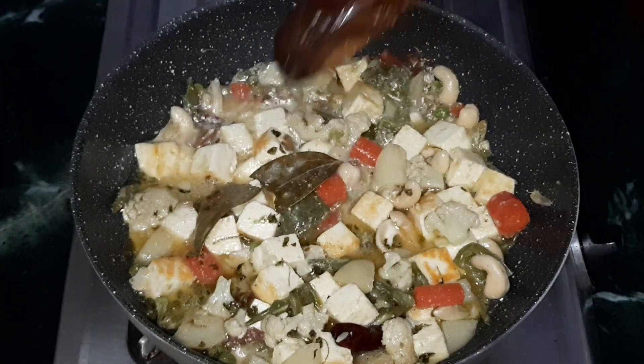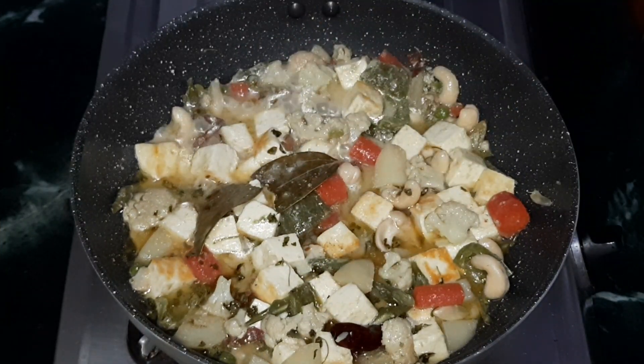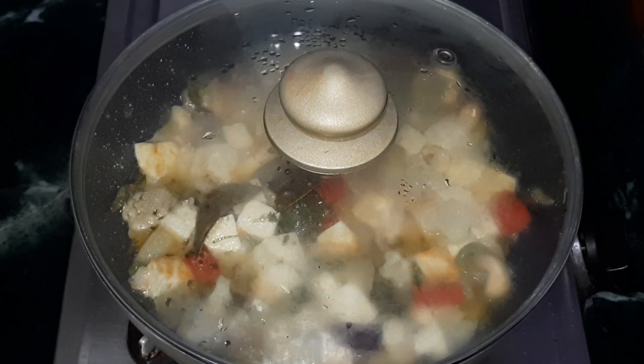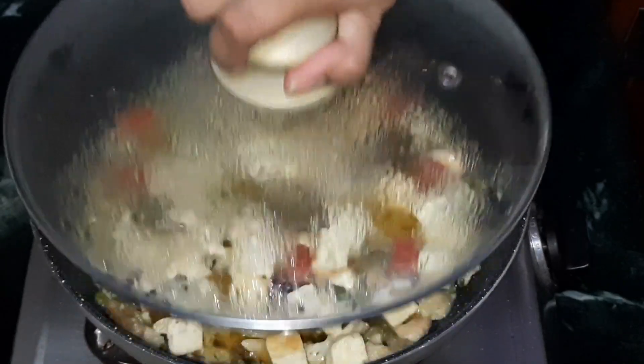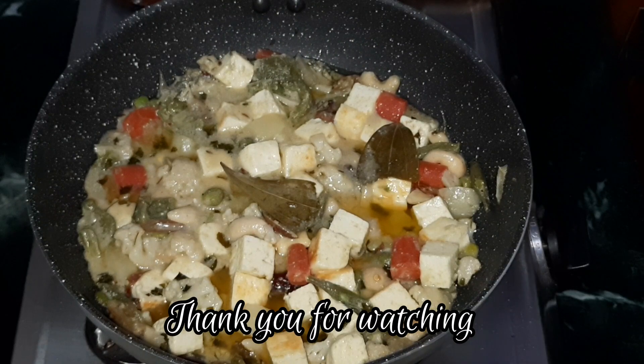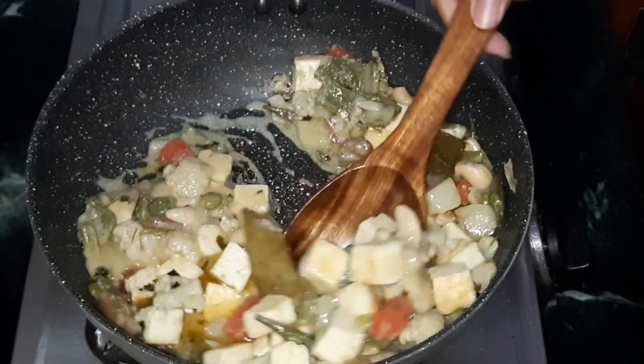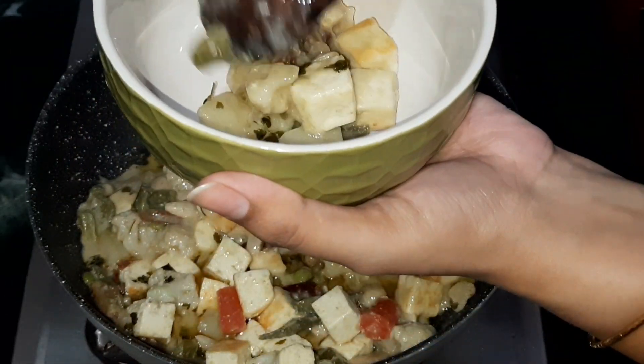Switch off the gas, cover, and let it rest for five more minutes. Your Paneer Navaratna is now done and ready. Serve this hot with roti, paratha, pulao, or jeera rice as per your choice. Transfer into a serving bowl and enjoy.